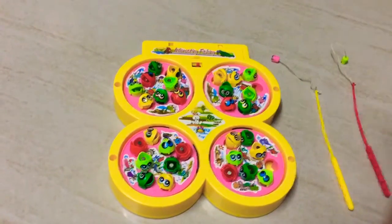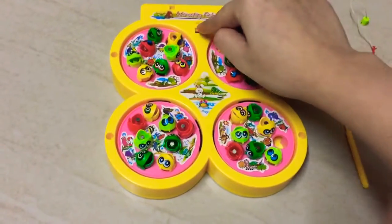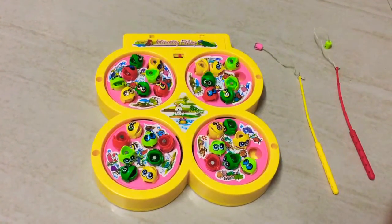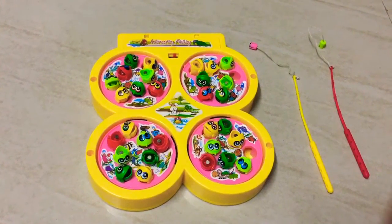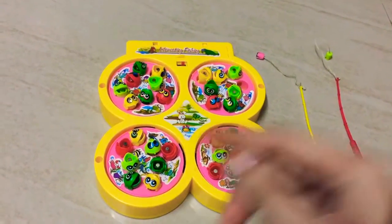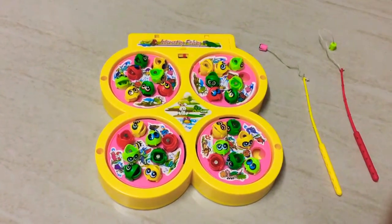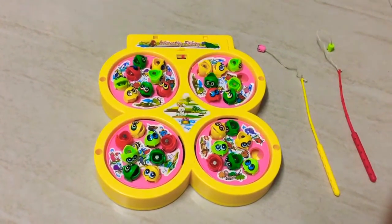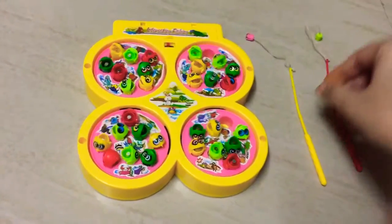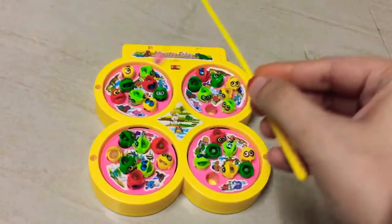The batteries go in here — it requires two double-A batteries. The on/off button is over here. For this game, you can set different rules, like who picks the maximum number of fish, or you can choose one color. For example, if I choose yellow, I get to pick only yellow fish. Let me show you how this actually works — I'm going to pick only yellow color.